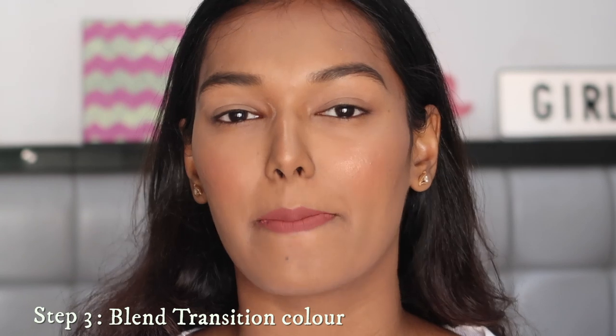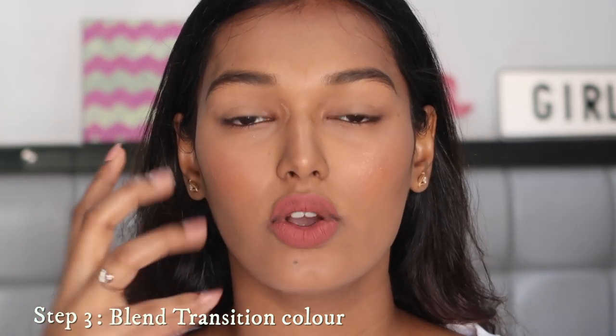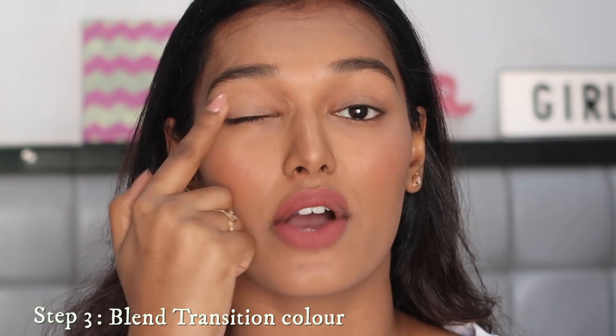Starting with the first shade — the transition shade. This is simply to lay a base for your eye look. It will go somewhere between your crease and your lid, roughly on both. This is a color you'll reach for again and again to make sure the rest of the colors blend well into each other. The transition color should be on the lighter side — don't pick something very dark which will be difficult to blend. So choose the lightest of whatever color family you're going with — lightest pink, lightest brown, lightest yellow.